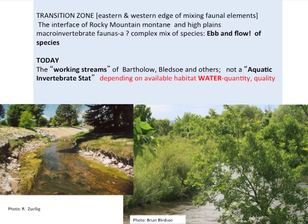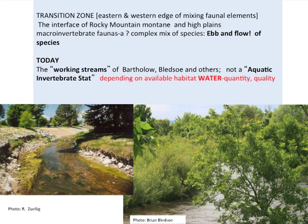We've totally changed the systems — everything from rip-wrapping to making these streams really most canals or conduits to carry water, as was so aptly pointed out in the first talk. These are what we call working streams — the best you can do under the conditions that are present — and that totally depends on available habitat, water quantity, and quality. All the aquatic insects we have now left in these urban systems in Fort Collins adjust to this constant change that occurs.